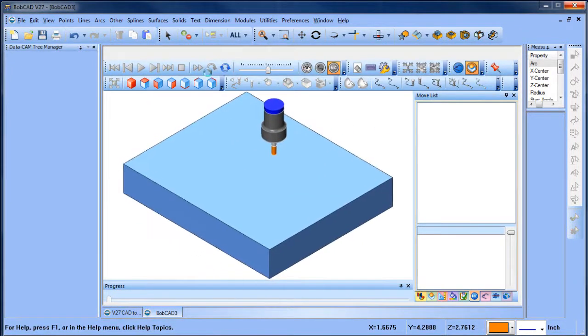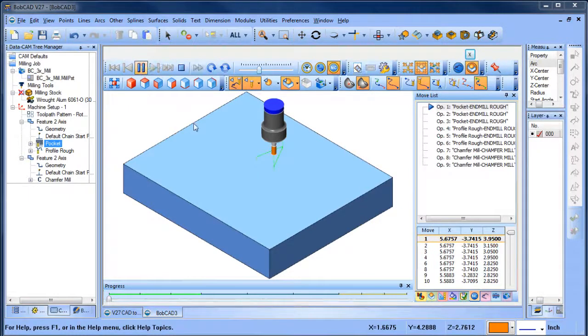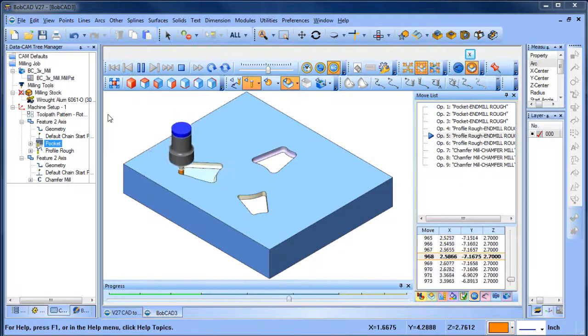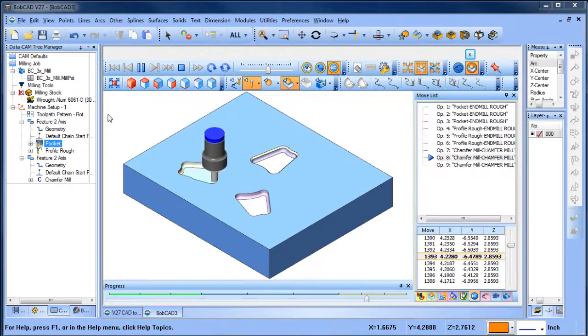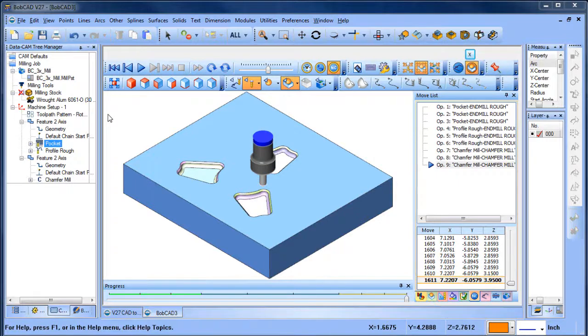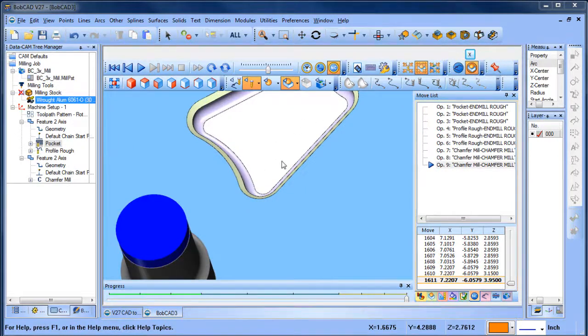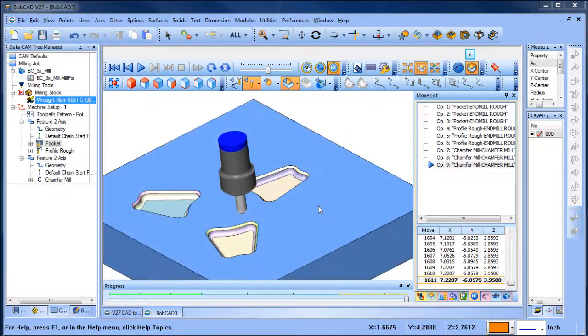Running the simulation — it's going to run through the pockets first, doing all the pockets. Once it's done cutting the pockets, it comes back to put the radius down on the bottom. Then once the radii are done, it comes back and uses the chamfer. Toolpath patterns make it easy to copy toolpaths you've already programmed, and in this case it made it a lot easier to get the cutter-mark pattern running in the same direction for all pockets as I wanted.